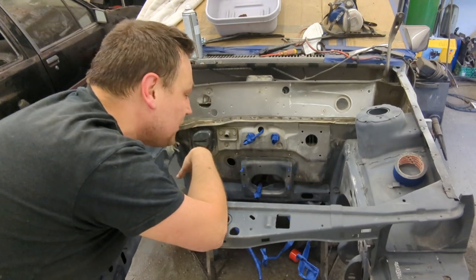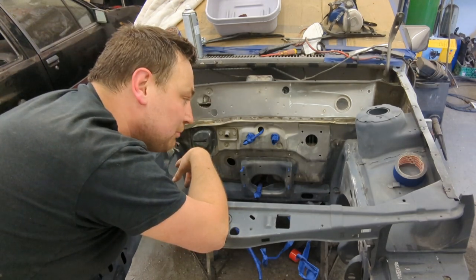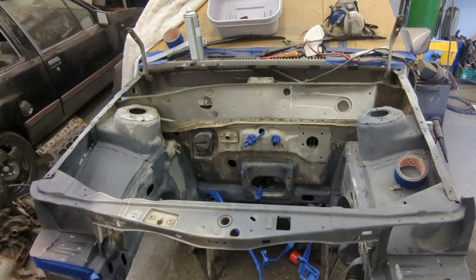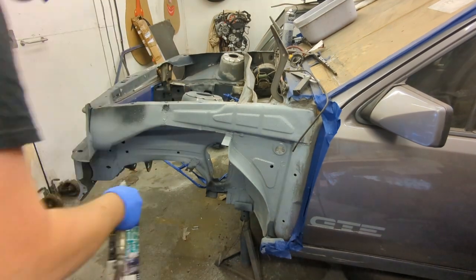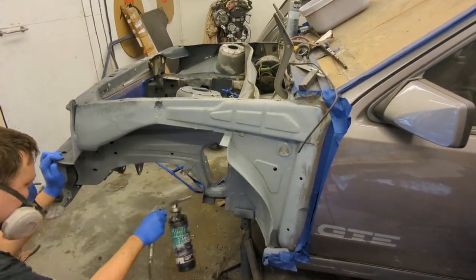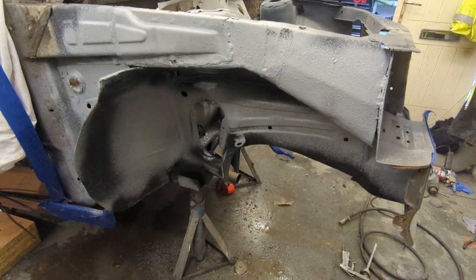I've just gone around, masked a few bits up, etch primed a few of the bare metal bits, and I'm going to put some Gravitex on the lower section now. If you weren't aware, Gravitex is over-paintable stone chip protection. As you can see, that lower section is all done, as is the inner arch.